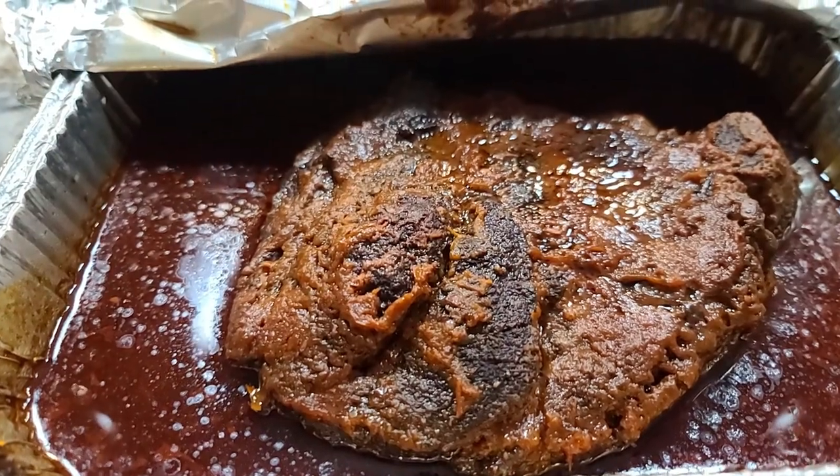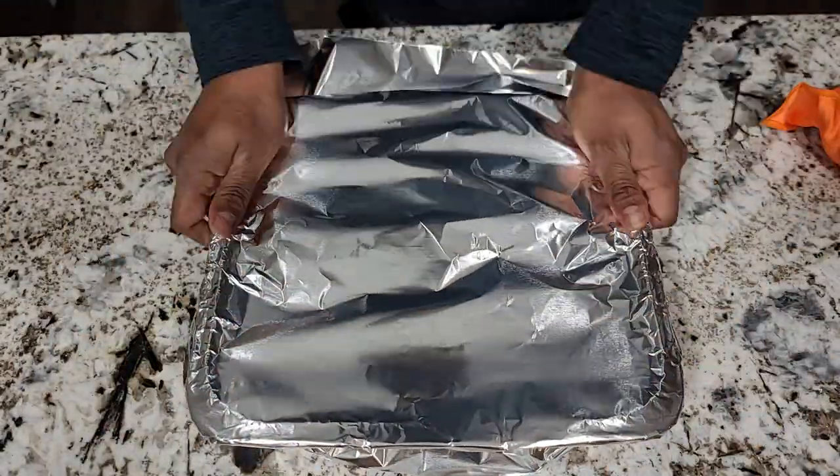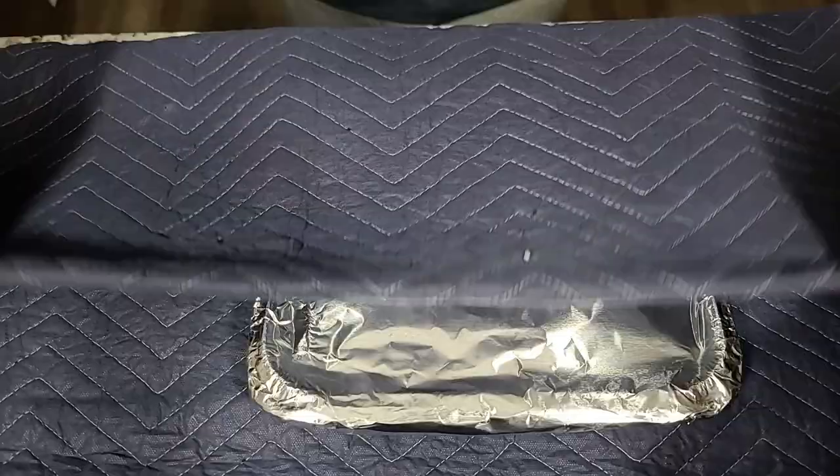Our chuck roast has finally hit an internal temperature — this one finished at about 205. Your mileage is going to vary. A Wagyu chuck roast, I expected it to finish a little higher as there's a higher concentration of fat than you might find at a commodity store or your local butcher. This is perhaps the most crucial part of the entire cook — what we do not want to do is rip into this right away. Cover it back up with foil, wrap it up in a blanket or put it in a cooler, and let it hang out for about an hour or two. You'll thank yourself when it comes time to put this thing together.